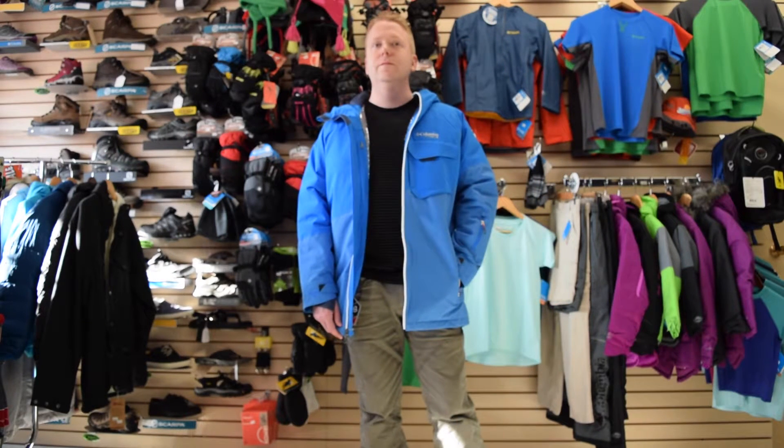There are seven pockets total on this jacket. We have two hand warmer pockets, and two upper chest pockets — one is a cargo style and the other a zipper.